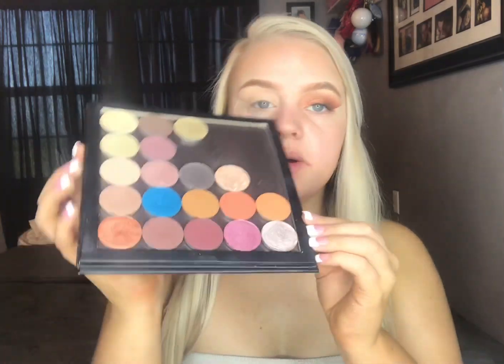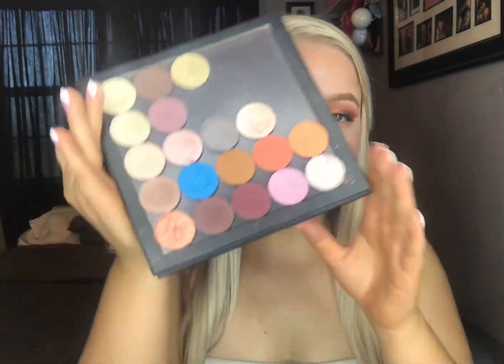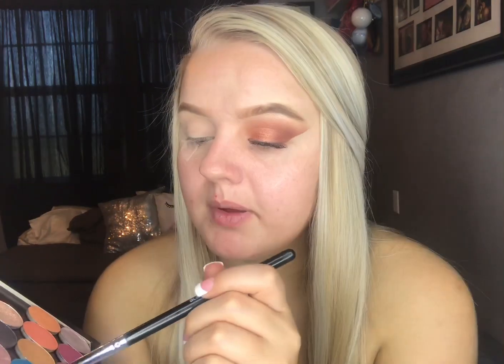So now we're going to get into our shadows. These are the Unique Press Shadows. I'm going to go in with this shade first — it's called Nimble. It's just a matte brown, and we're just going to start by putting that in our outer V and in our crease.